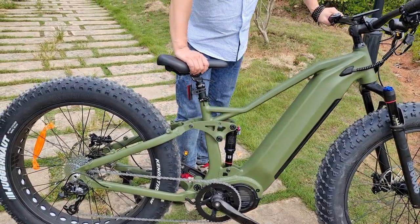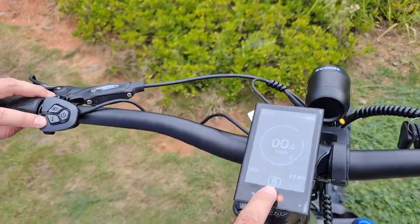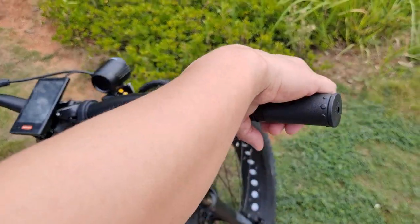So max speed can be 50 km per hour. Let's take a look — we have five different pedal assist system speeds. And we also have, as an option, a throttle here.